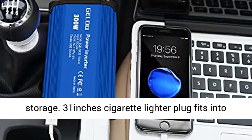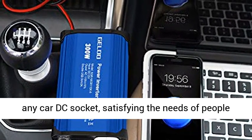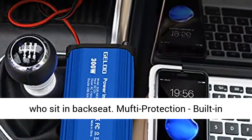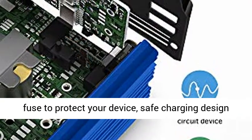Ultra compact — just about iPhone size makes the car power inverter easy to store. The 31-inch cigarette lighter plug fits into any car DC socket, satisfying the needs of people who sit in the backseat.